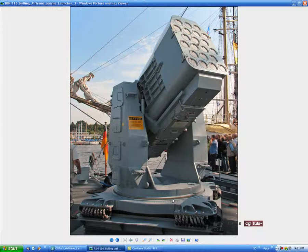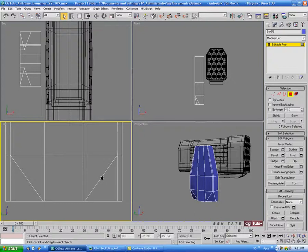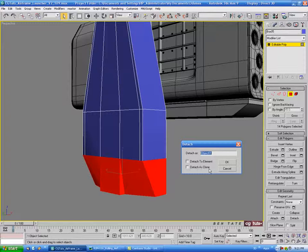We're going to turbo smooth the upper part of the leg but not the bottom part. We can probably detach the bottom and get away with some chamfered edges rather than turbo smoothing it, because with all these weird angles it'll be hard to add all the support edges we need. In the side view, select the bottom polys up to where these start angling, then go to detach and detach that as 'leg base'.